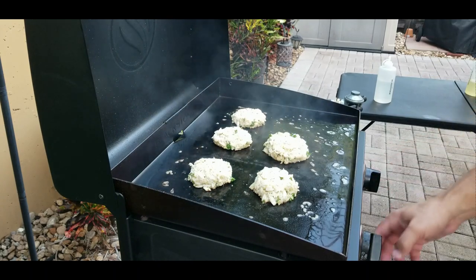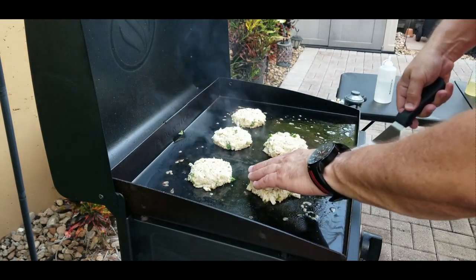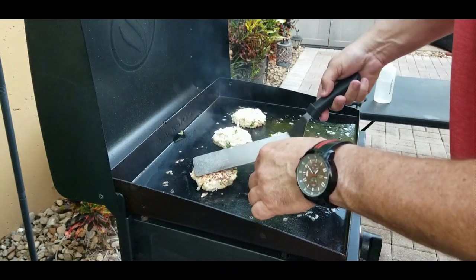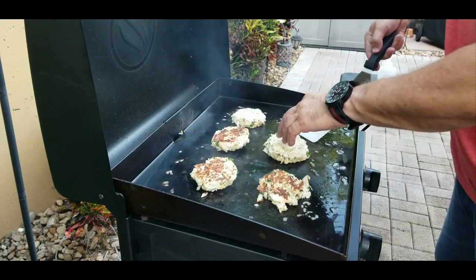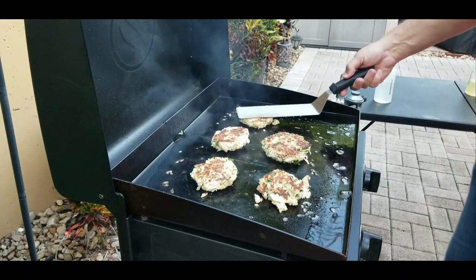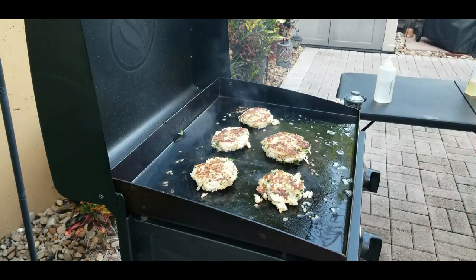We're about three minutes in — you can see the smoke coming off, and you can see it coming apart a little bit. You want to put your hand on the top when you flip it. Look at that color — oh, that looks perfect! That's the color you want right there, nice little crispy, not too dark but not too light, right in the middle — caramelization, oh that looks great. We're going to let these go for literally another three minutes and they should be ready to go.